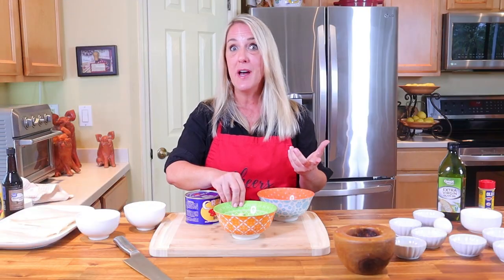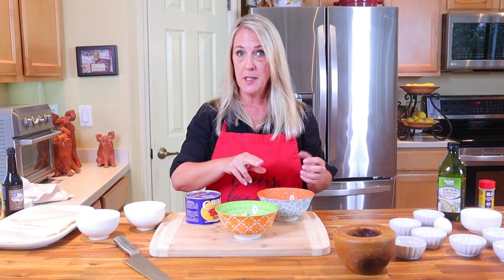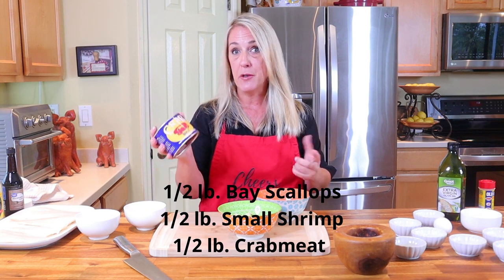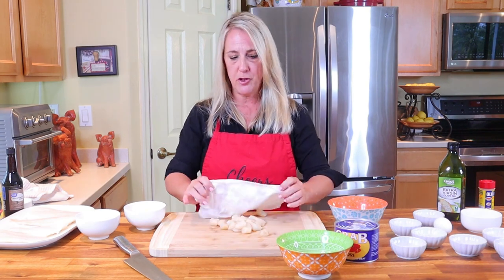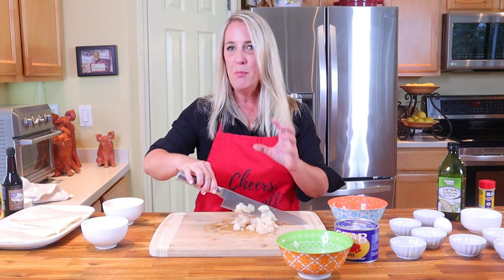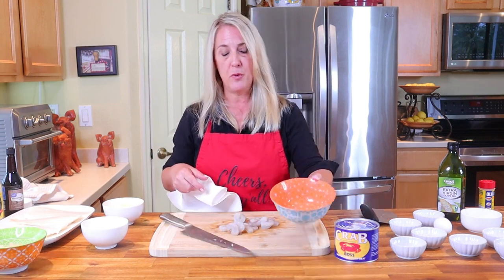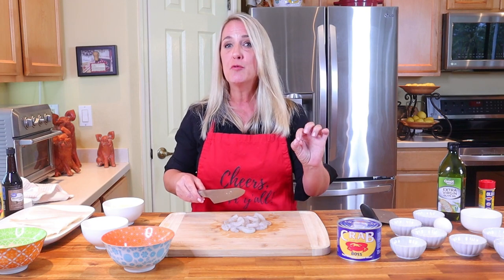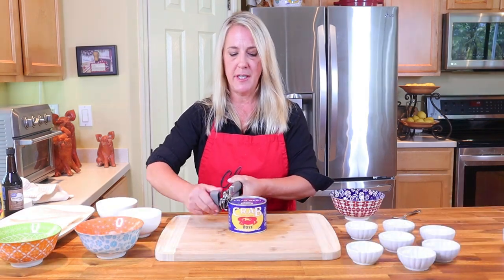Moving on to the seafood mixture — I have scallops, shrimp, and crab. This is half a pound of bay scallops, half a pound of small shrimp that have been peeled and deveined — we're going to use half a pound of this as well. Using a clean paper towel, make sure you dry your bay scallops very well, then give them a rough chop — don't mince them, just cut them down by about half. Do the same with the shrimp: dry them off, remove the tails, no shells, and give them a rough chop.